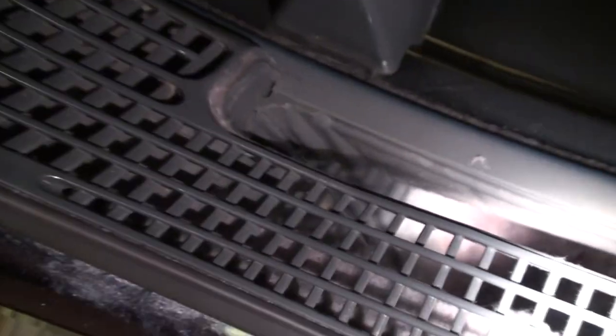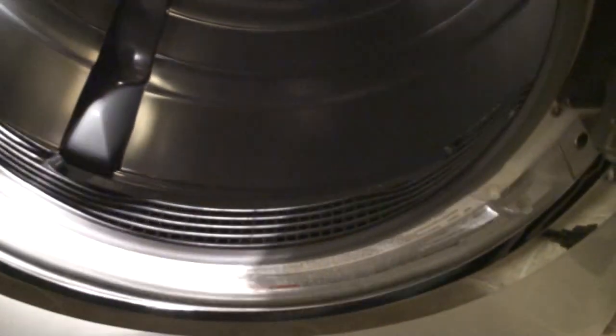Now, as you can see down in there, there's already tons of lint. So what I recommend is maybe once every year, or even once every six months, to clean this lint trap out. And it's really easy to do, actually.